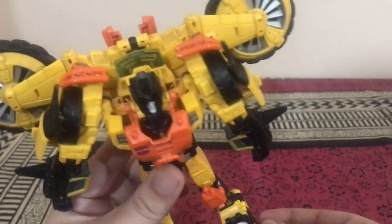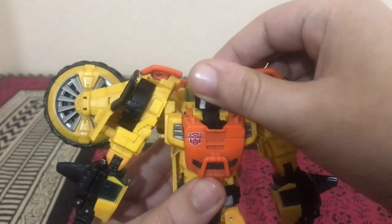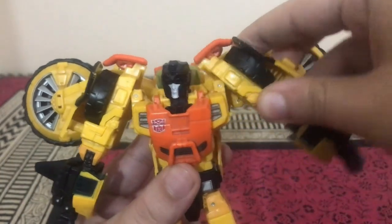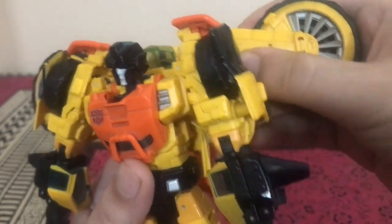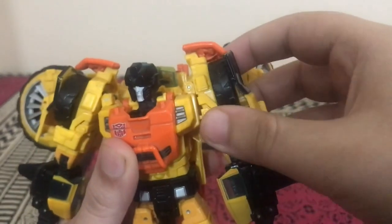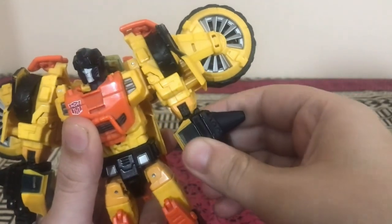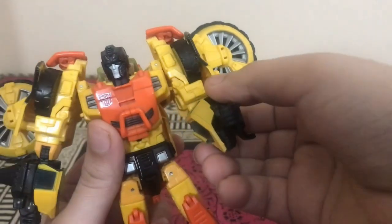In terms of posability, the head is on a ball joint and can move left, right, up, and down. The shoulders hinge in and out and can also rotate, though the back kibble limits that somewhat — you can articulate the large wheels to improve the range a bit. There's a bicep swivel and a ratcheting bend at the elbow that gets close to 90 degrees.